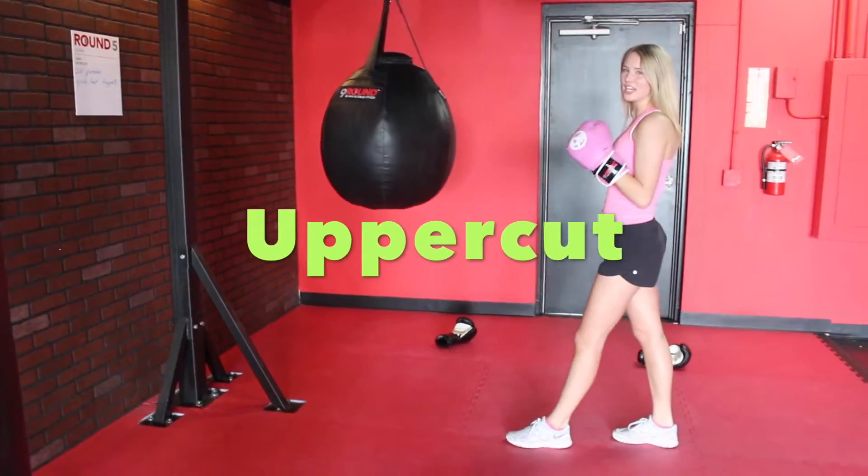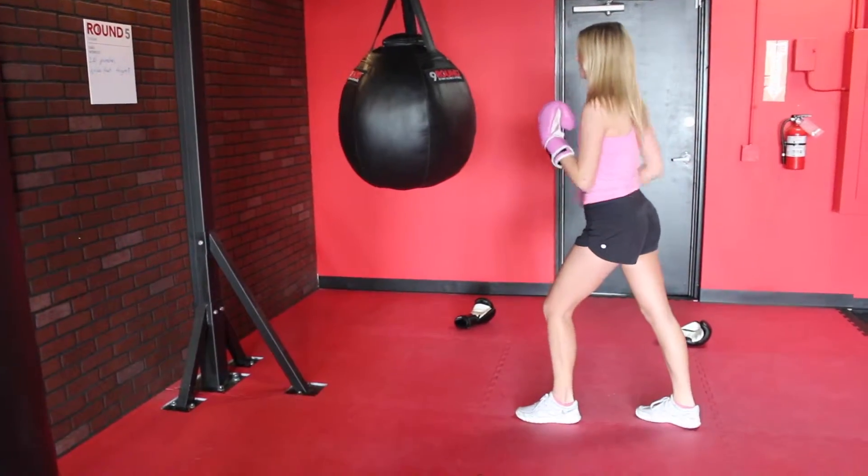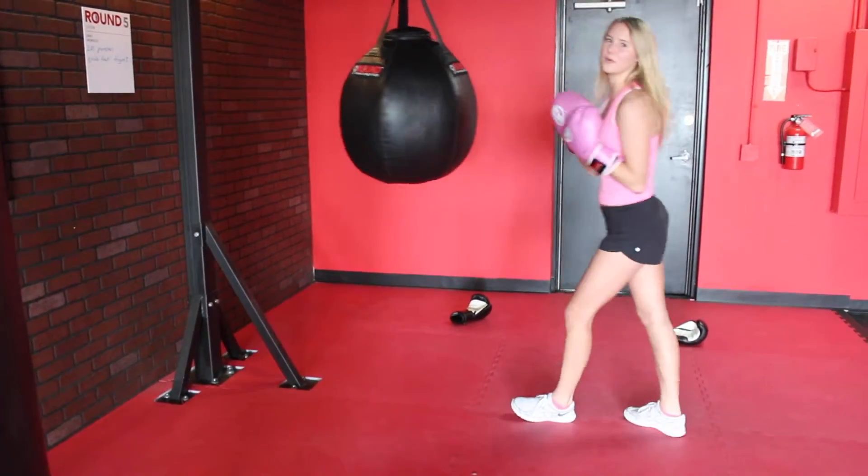The next punch is an uppercut. You're going to go up with the left hand and the right hand side. You can get a little bit more into it like that.